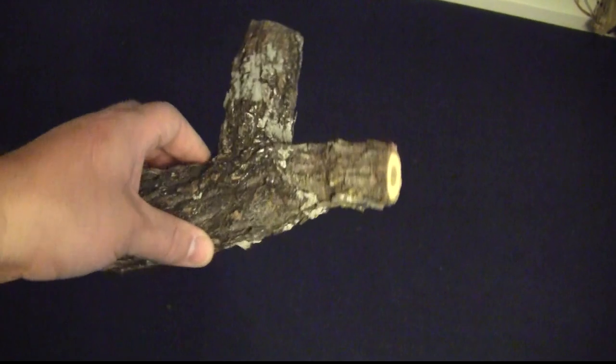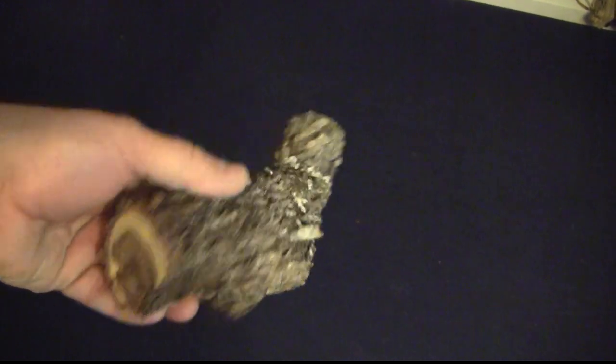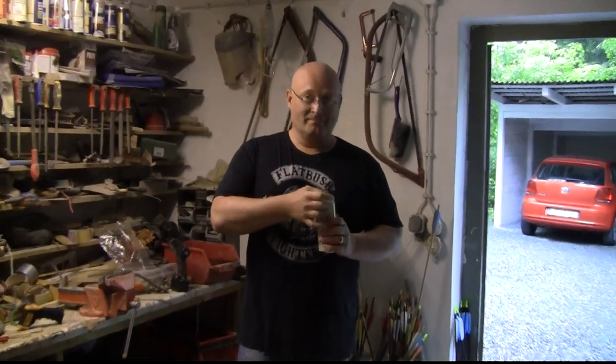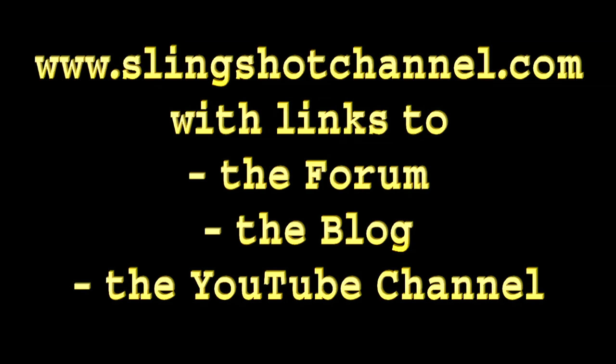John from Texas sent me this wonderful natural fork — I think it's mescreted. Very nice, it's going to be a beautiful slingshot very soon. Well, that's it for today. Ice cold! I hope you like this. Thanks and bye-bye.